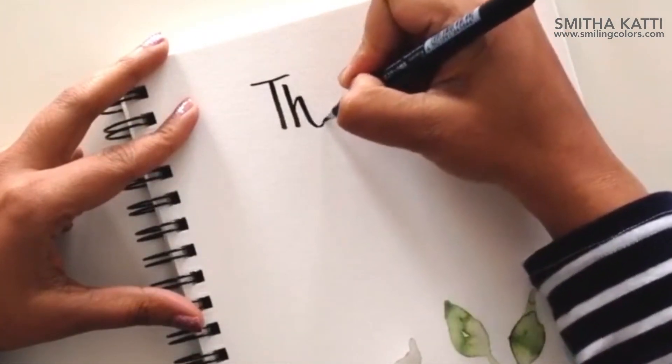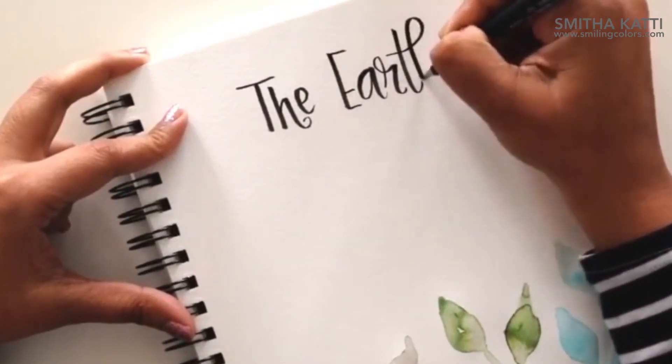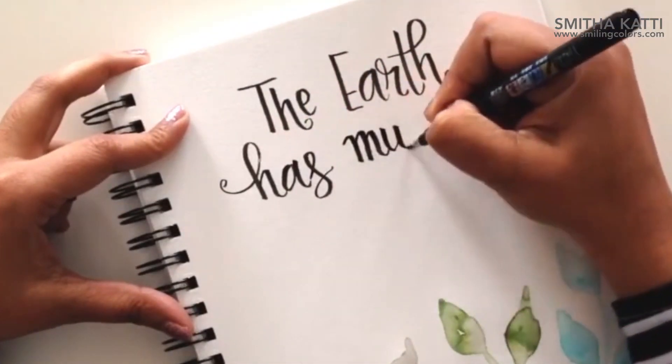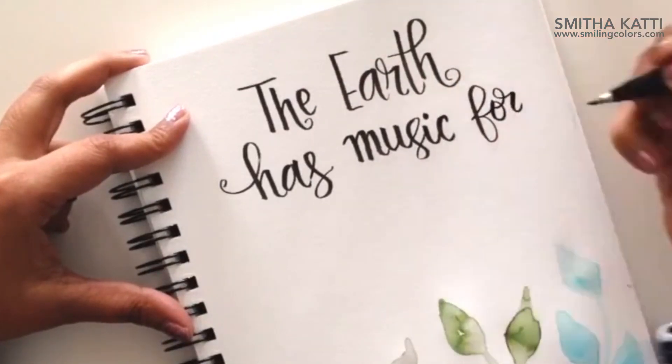And here's another example — in this one I'm using the Tombow Furunusuke but this time with the soft tip. The soft tip gives much thicker down strokes, and once you get used to using this brush pen you will enjoy using the soft tip more and more.